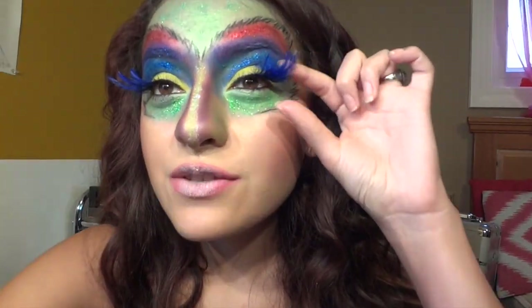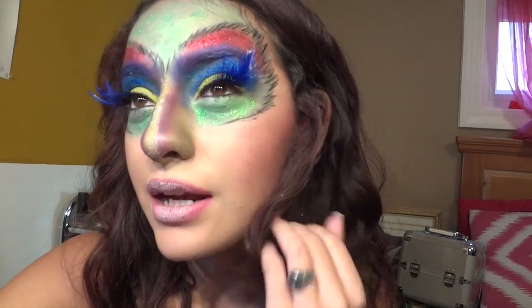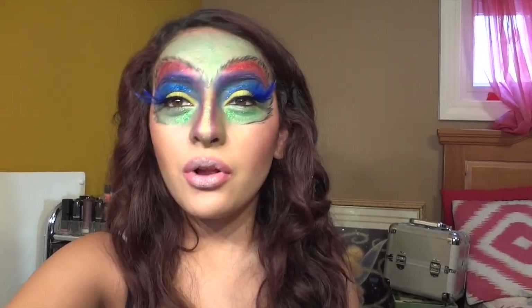I did use these false lashes — I got these at Five Below about two years ago and I knew I was going to use them for something and they finally came in handy today. They are leaf shaped around my eyes and then I added a bunch of glitter, a little bit of purple on my cheeks, and some glitter on my lips as well.